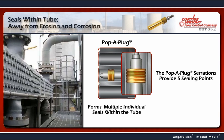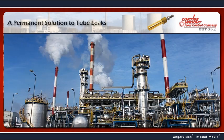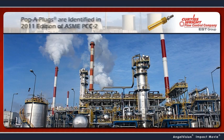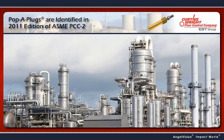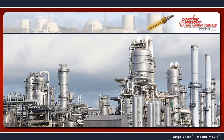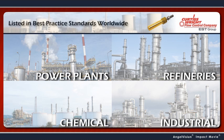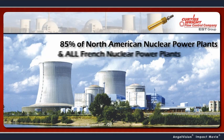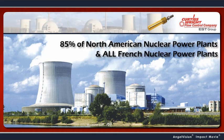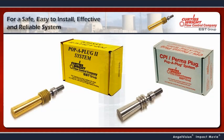In fact, we design Pop-A-Plugs to have a service life that far exceeds the life of your heat exchangers. With benefits like this, it's no wonder Pop-A-Plugs are identified in the 2011 edition of ASME PCC-2, and they're the preferred repair method at power plants, refineries, chemical and industrial plants, including 85% of North American nuclear power plants, all French nuclear power plants, and U.S. Navy nuclear ships and submarines.